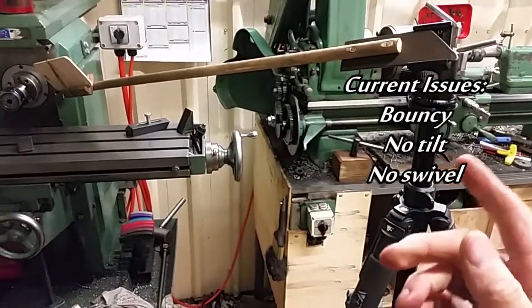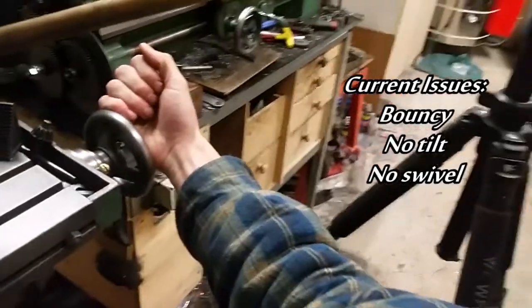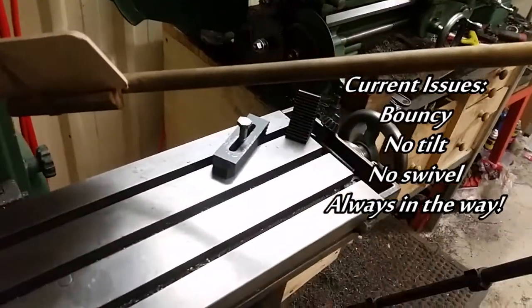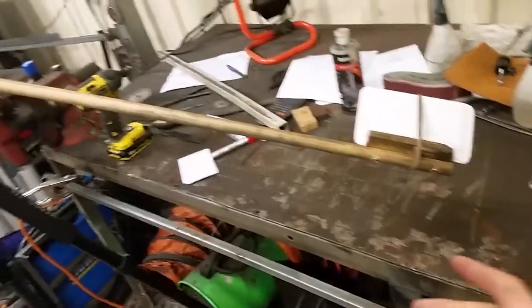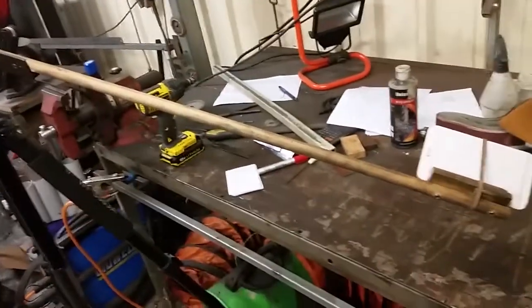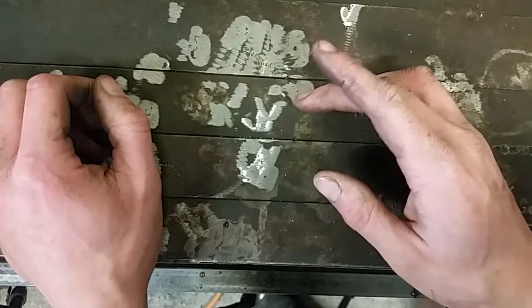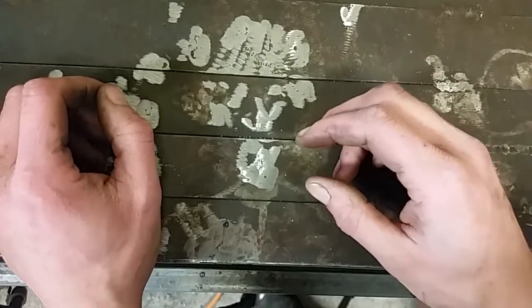The other sort of shot that's difficult to get is on the mill. Quite often I'm cranking with my arm down at an angle just to clear the boom. I pull out all the stops for you guys. And again I often have an angled boom while working at the bench just so I've got room. The number one problem for me is no swivel on the end.